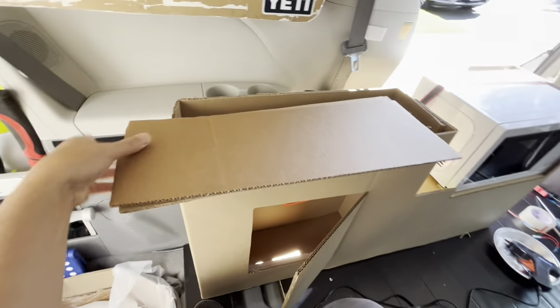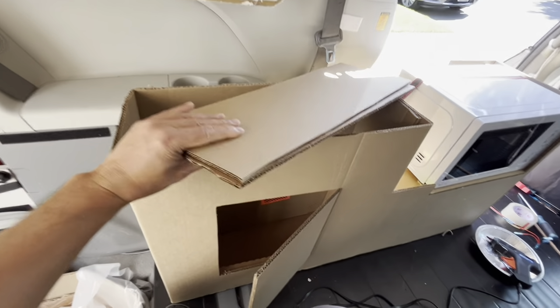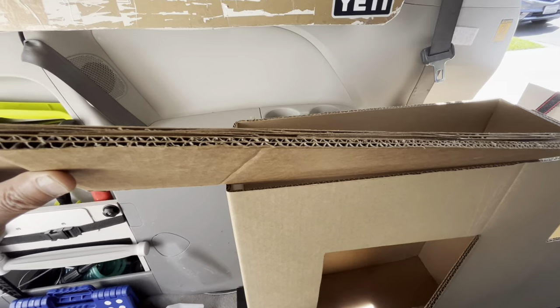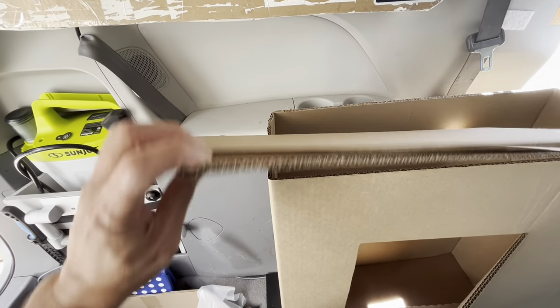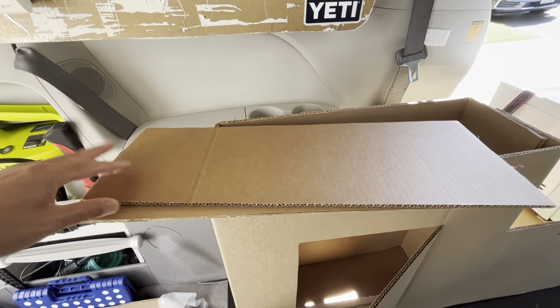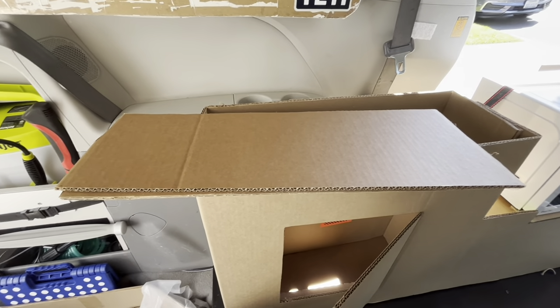All right, so I cut these two pieces for the shelf according to the shape of the box, and I have two pieces in opposite striations — the corrugation. This one goes towards you and this one goes that way. So I'm going to glue them together and then we're going to epoxy them to get them strong, and then we'll work on the brackets.